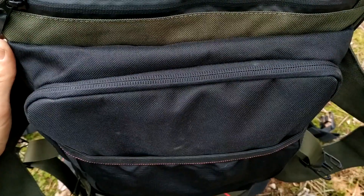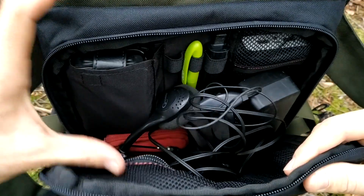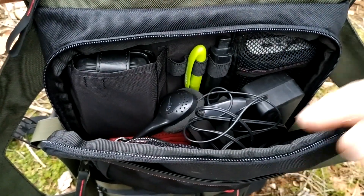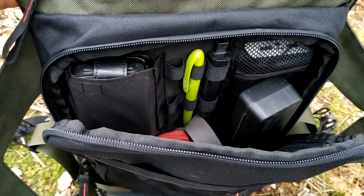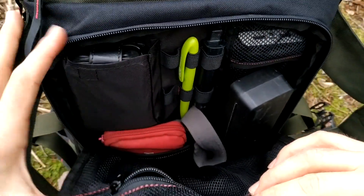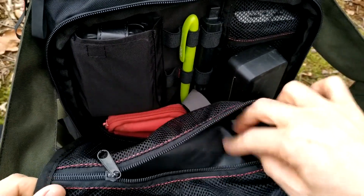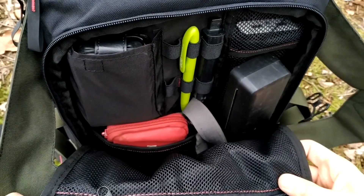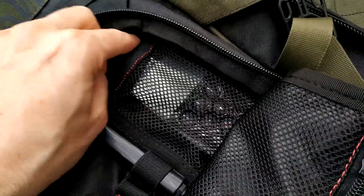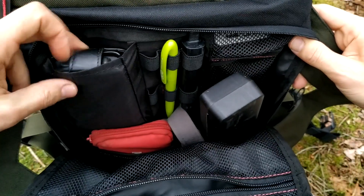A very cool compartment is this one because it holds many pockets — for example, a mesh pocket for your power bank or for the remote control, and there's also one big mesh pocket I'll be using for cables since I don't need to protect the cables from damage. The remote control fits perfectly in here.